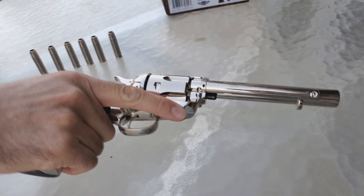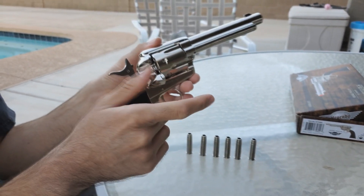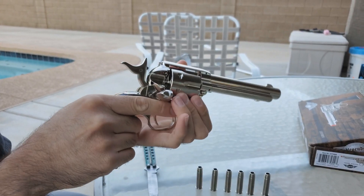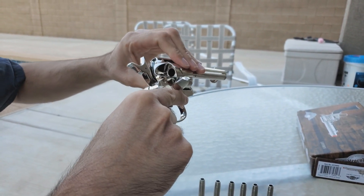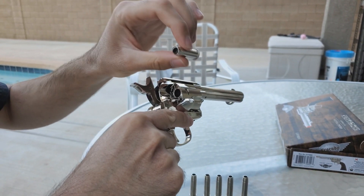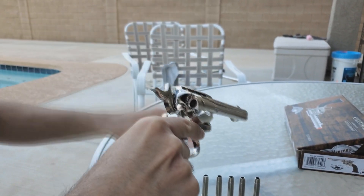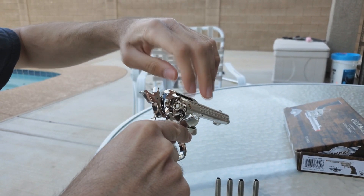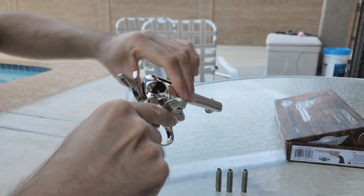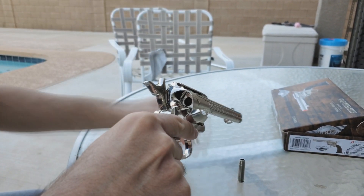Alright, we already got the CO2 in there. To load this gun you do the half cock position, which opens the little gate and you can freely rotate the cylinder — I like how it makes a clicking sound. We have our little .45 Colt rounds and we put our six-millimeter BBs in there. These are 0.25 gram BBs which may be too heavy for this gun. I've heard it doesn't have a hop-up, so the range is going to be pretty poor. I only plan on taking this into CQB anyway.